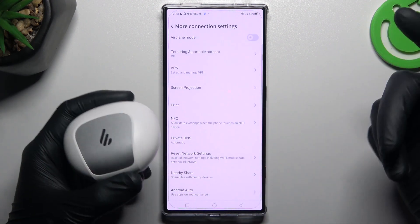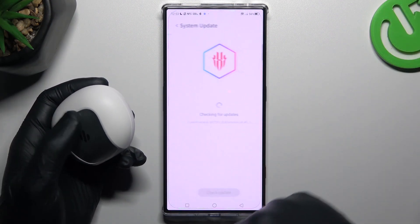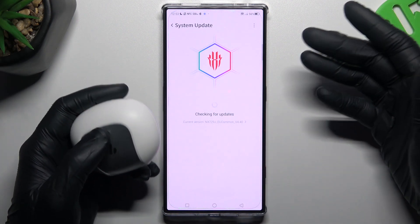After that, look again for your Bluetooth gadget in the Bluetooth list. You can also try upgrading your system — slide down to System Update, and if an update is available, unlock and install it.